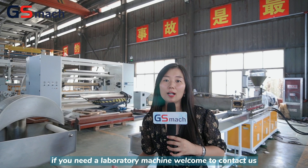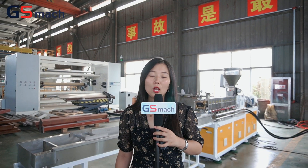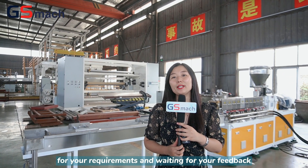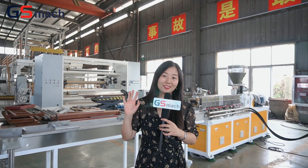If you need a laboratory machine, welcome to contact us. We will recommend suitable machines for your requirements and look forward to hearing from you. See you, thank you!